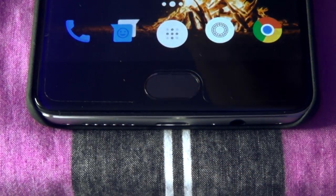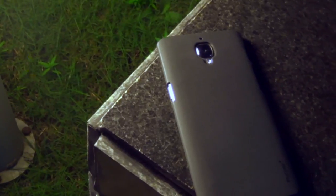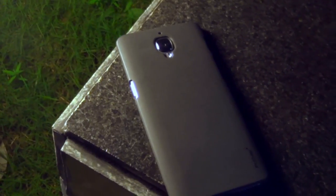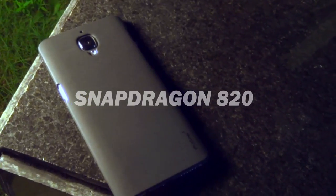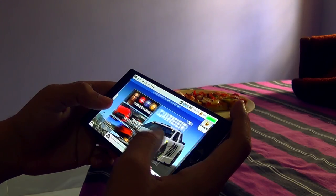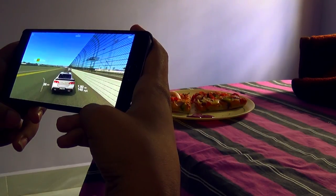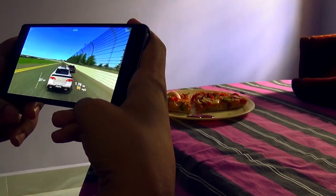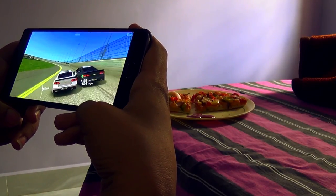Coming with a price tag of around 28,000 rupees in India, it's got a top-of-the-line chipset — the Snapdragon 820 — that might give you a hint of what it can do. The phone does heat up a little bit while playing heavy games like Real Racing 3, but stays cool at room temperature during normal gaming and usage. In real-life usage it is blazing fast, apps open and close quickly, and there's really no stuttering or lag.